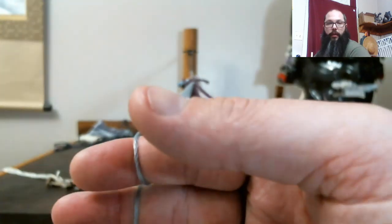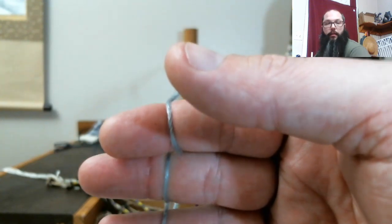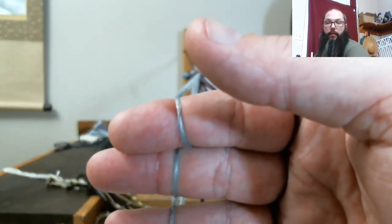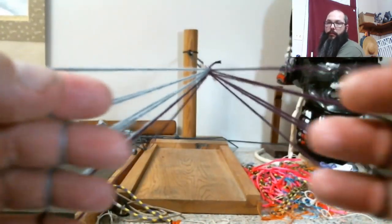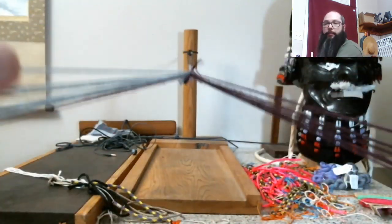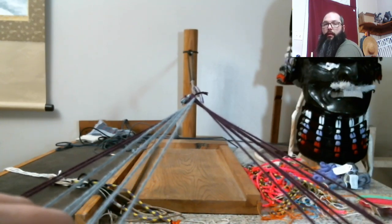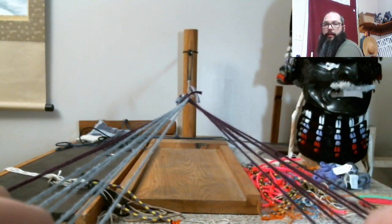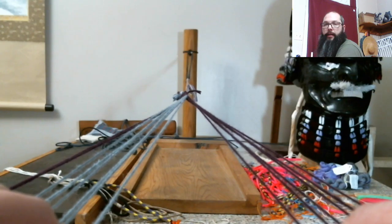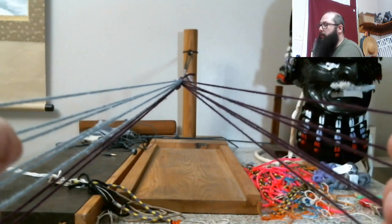If you want to know more about Japanese loop braiding, I do have a blog. In that blog I talk about the historical aspects — what we know for a fact, what we as a community think we know, and some thoughts and ideas about how they got from A to D without knowing what B and C were.